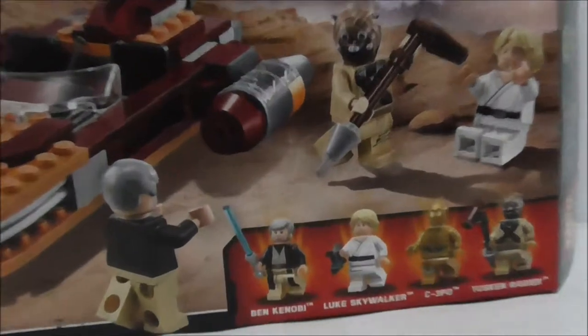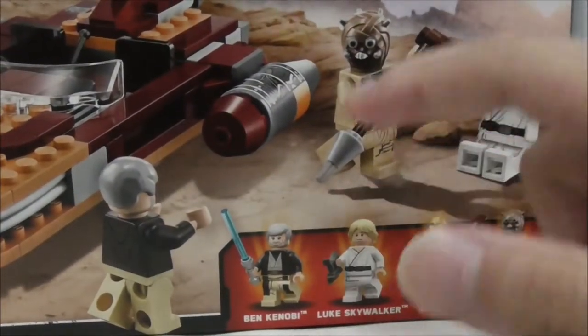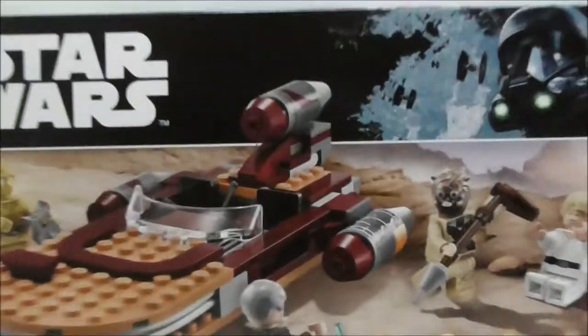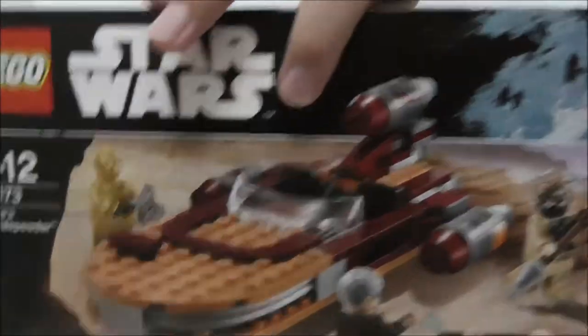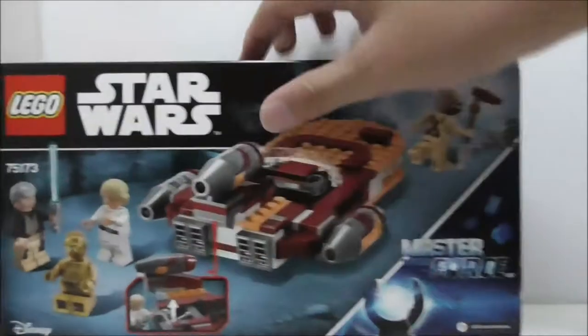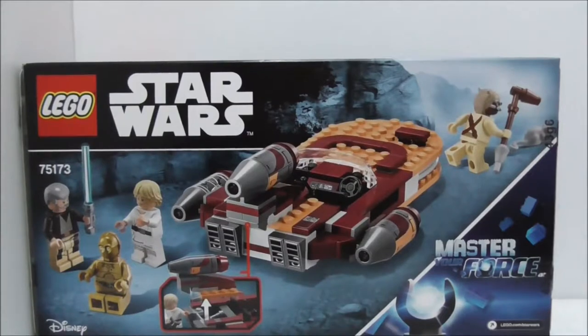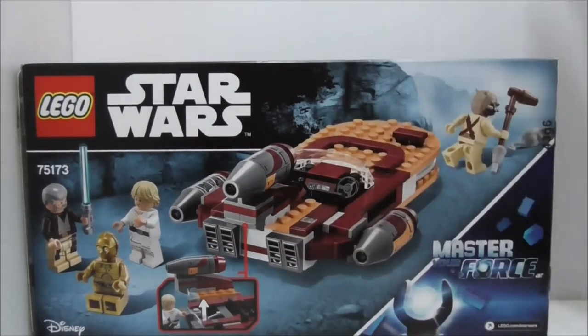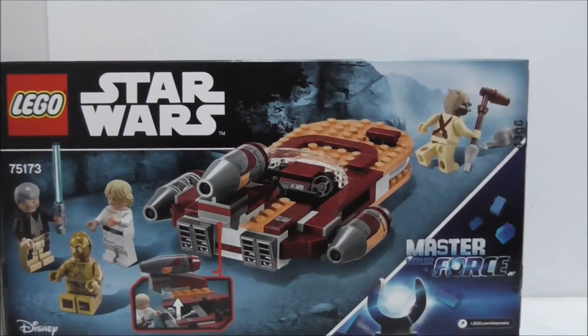It comes with four minifigs: Ben Kenobi, Luke Skywalker, C-3PO, and a Tusken Raider. This is the top of the box. Nothing on the sides or the bottom. The back shows you all the features, which is only one, but yeah, that's it for the box.